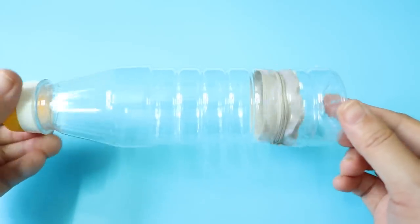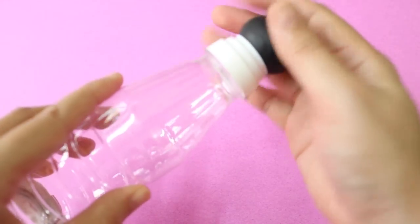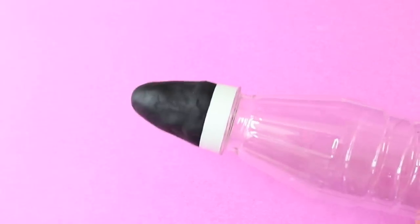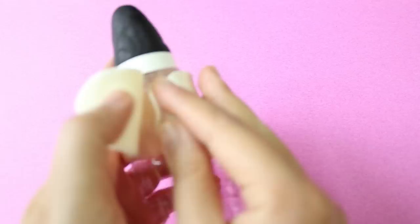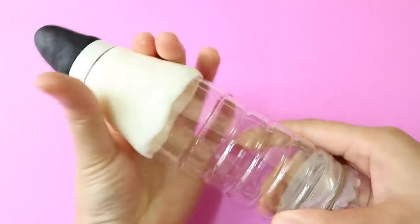To make it look like a giant pencil, you need some air dry clay. First, attach a piece of black clay on the opening of the bottle and start shaping it into a pencil tip. Then take a piece of white clay, roll it into a tube and then flatten it with a marker before attaching it on the bottom shoulder like so. Now I'm just smoothing it out and building around it until I've got the shape of a pencil tip.